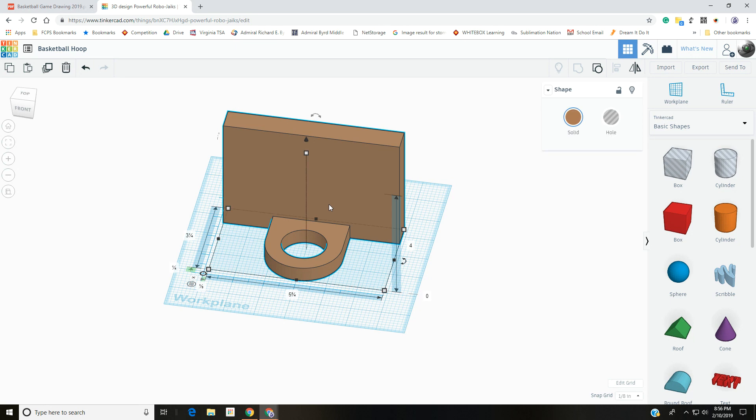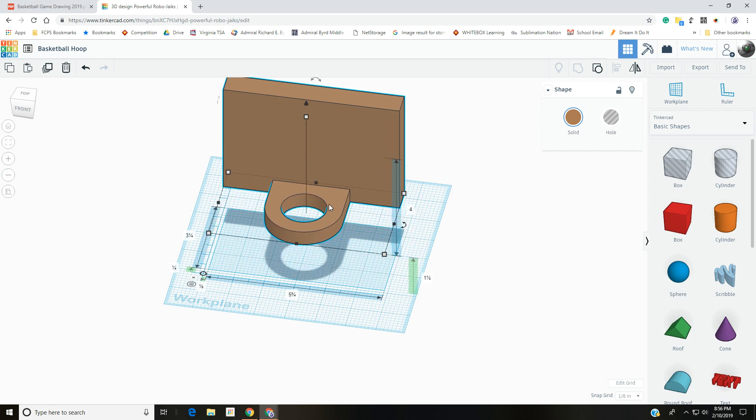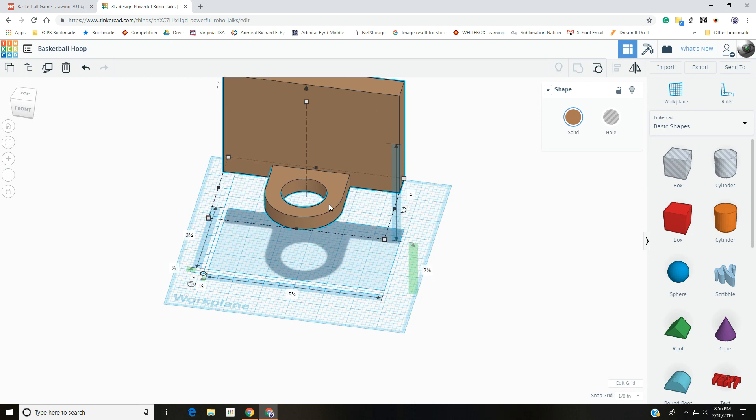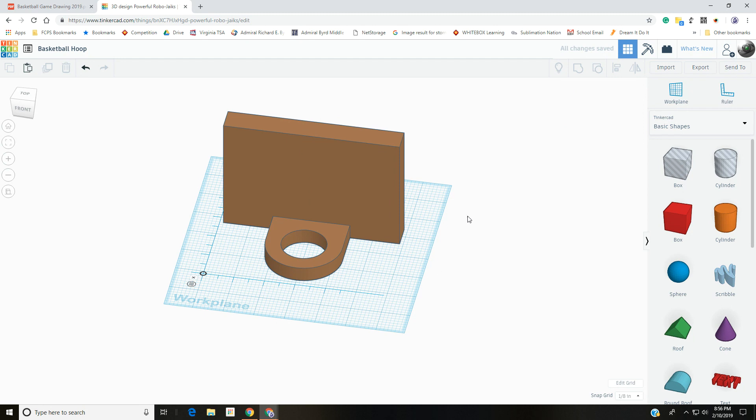Just to show you: with the snap grid, every time you press the arrow keys it moves by whatever the grid is set to — in this case an eighth of an inch. Also, if you hold down the Control button and use the up and down arrows it will move the object in Z space. You can see the height off the ground over here, and press D to drop it back down. Hopefully this was helpful and will help you complete your projects in class.